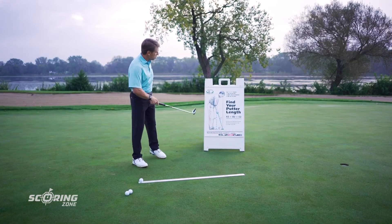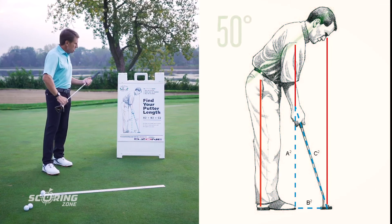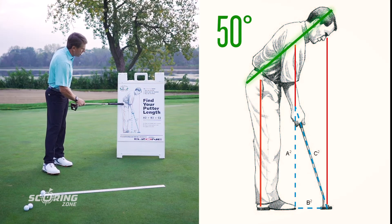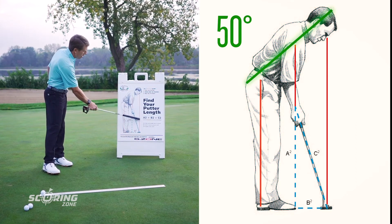Either way, it's very hard to be consistent when putting. We want to keep the body quiet and the hands passive — they work a little but not much. Dominantly, we want the arms working the club back and forth. That means I need to tilt forward from the hips. Looking at this illustration, you can see the player is tilted forward from the hips about 50 degrees, so the eyes come to rest over the golf ball.